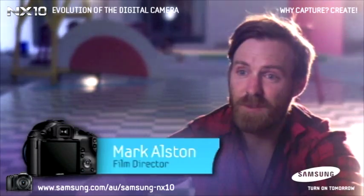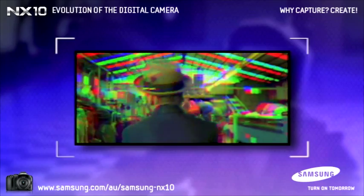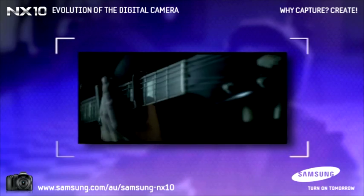I'm Mark Alston. I'm a music video director. I've done music videos for Kate Miller-Heike, John Butler Trio and Guy Sebastian and a couple of others.